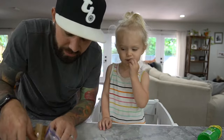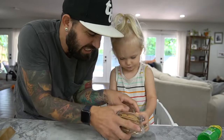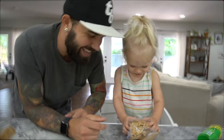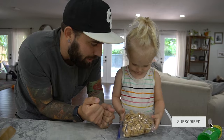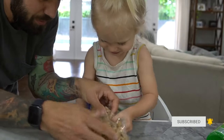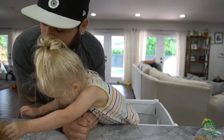Two packets of graham crackers in here. They're yummy. Okay, you know what you got to do? Crush it. Take your hands and go. Crush it. You're doing a great job. Like that. Let's do a really good job.